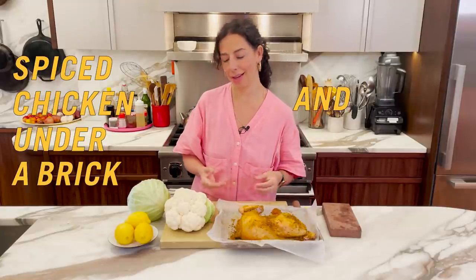Hey guys, it's Carla. Here again in my kitchen for the last episode of the grilling season. And you might be saying, Carla, why are you indoors? It's very hot. We waited for the hottest, hottest, hottest day, and then we knew that this was the day to grill again. Today for the season finale of grilling season, I am going to be making spiced chicken under a brick and cauliflower too. These things go great together, so it's another omnivore's delight.